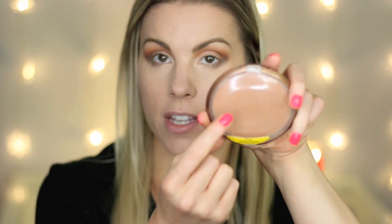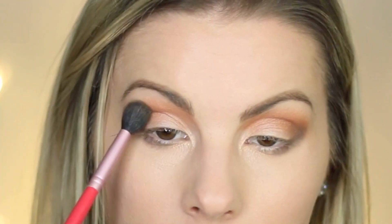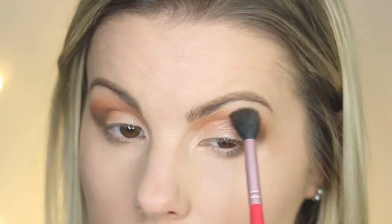Then I'm going to go back in with a little bit more of the Ticket to Brazil bronzer color, and with that same E40 blending brush I'm just going to blend the crease a little more from where we put that dark shade in the outer V. And that is it for the eyeshadow — it looks so pretty without liner, but you can do whatever you want.